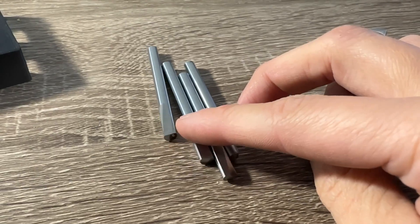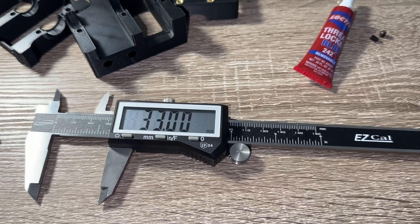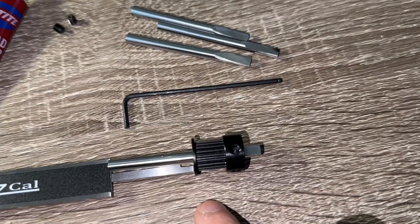If you don't have any of these, time to bust out that knife sharpening block and more physical work. The 9mm pulley is secured 33mm away from the end, with one of the two set screws securing against the flat we grinded.